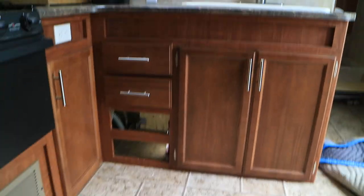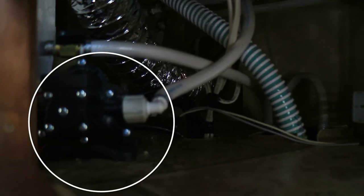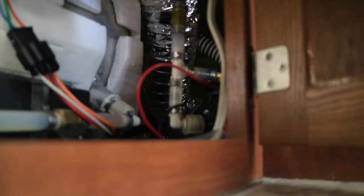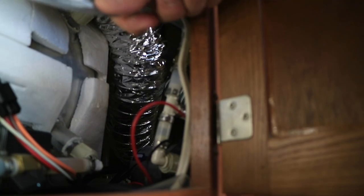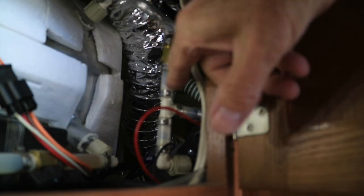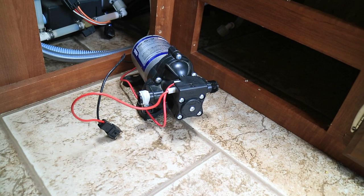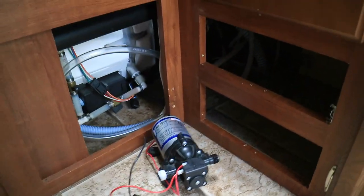The water pump is located under the kitchen area in the corner. I had to take the two drawers out and the slides to get back in there. You can see part of the pump there — there it is right there. That's the incoming water line right there. This is the tube for winterizing — it's a bypass. There it is. That was easy enough. Now to get the new one in with that accumulator tank — it's going to be a tight fit.